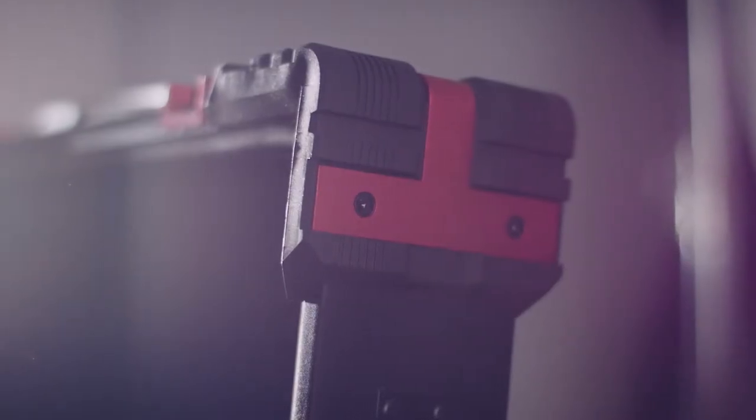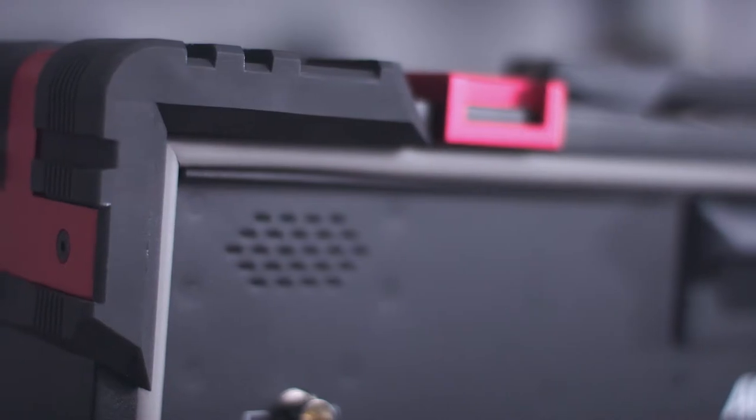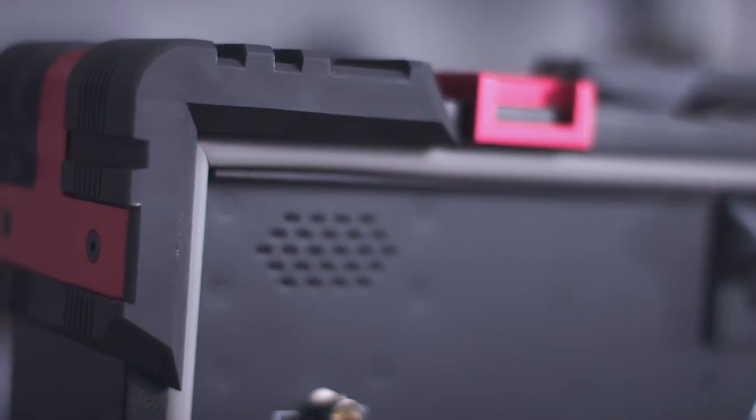If you can't tell, this thing is built like a freaking tank. It feels more like a power tool rather than a director's monitor. It's got a front and back cover for protection, plus these rubberized corners are built to last. I've even seen people stand on it in their advertising.